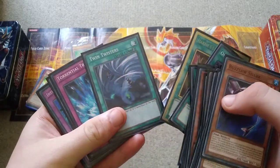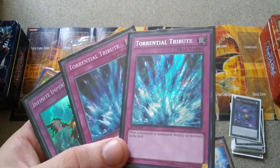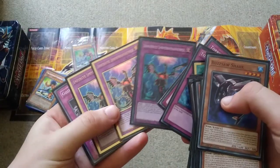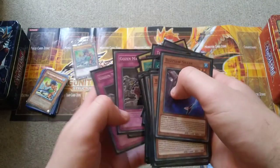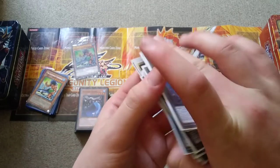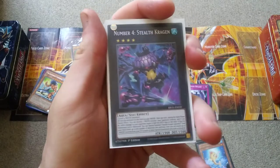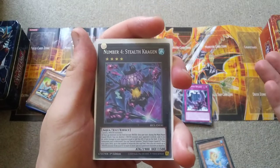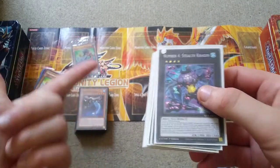We have Harpie's Feather Duster and Twin Twisters for spell and trap removal, then Torrential Tribute — and yes, that is a secret rare Torrential Tribute — Infinite Impermanence, and Gozen Match. The reason I'm running Gozen Match is not just for specific decks like Dragon Maids and Dinosaurs, but because Stealth Kraken treats all monsters on the field as water, and then it's a lot like Zombies where your opponent can only summon water monsters on the field.